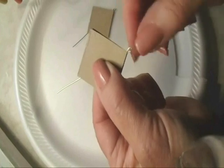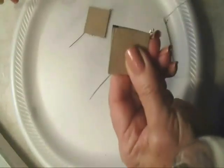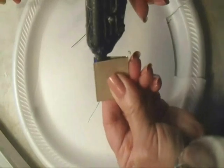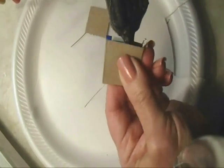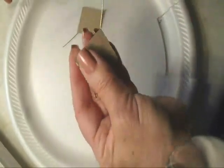Now I've positioned my wire inside these two layers and because I want instant grab I'm just going to hold on to this and take my hot glue gun and put some glue in there. I'm going to add a little bit more hot glue on this side and then I'm ready to start covering.